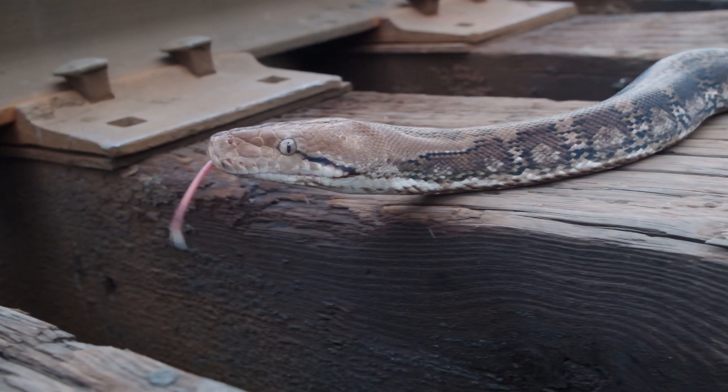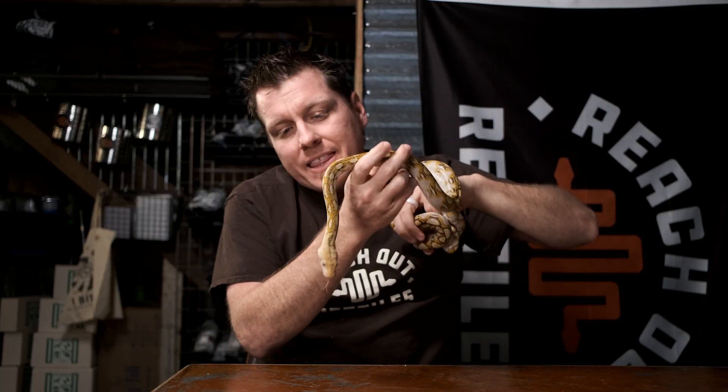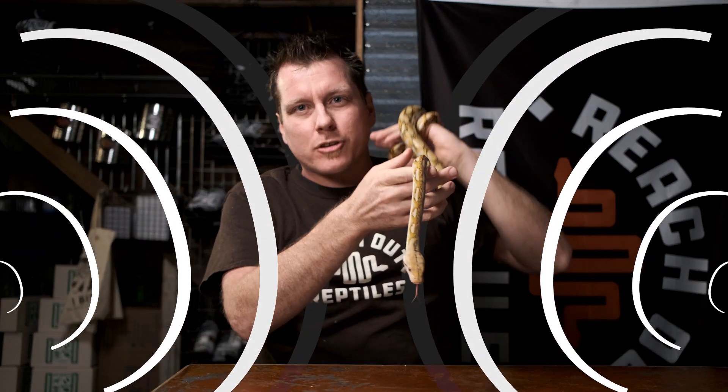Now that we understand that, we can dive into some of the reasons why that tongue is spread so wide. Being spread out and gathering at two points allows them to have a greater range of picking up those scent particles. Because it's coming in on two ends instead of one, it's almost like listening to surround sound audio instead of music from a single speaker — you can get different input on the left and the right, giving a very three-dimensional picture of your surroundings.